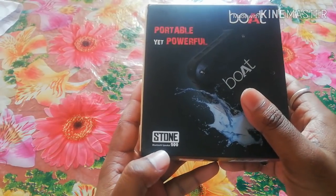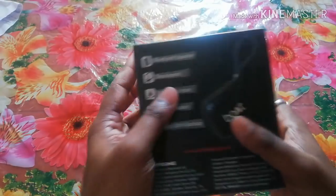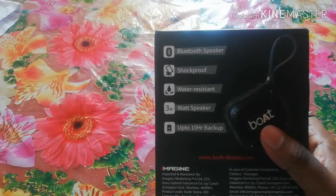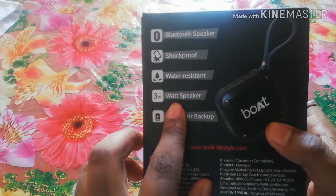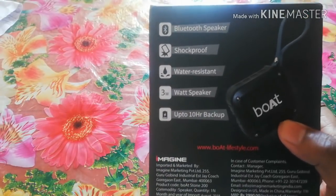And here, the Bluetooth speaker 200 model has been given. On the back, the main specifications are listed: it is a Bluetooth speaker, shockproof, water resistant, 3W speaker, and has 10-hour battery backup. We will review all the details.